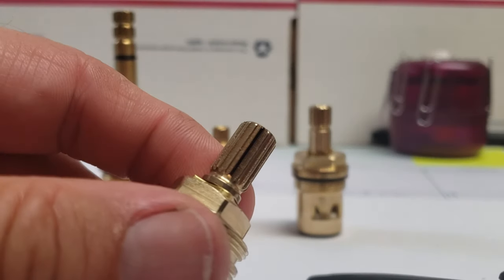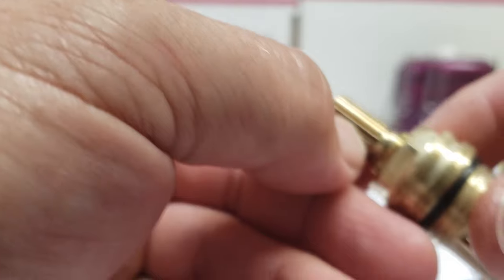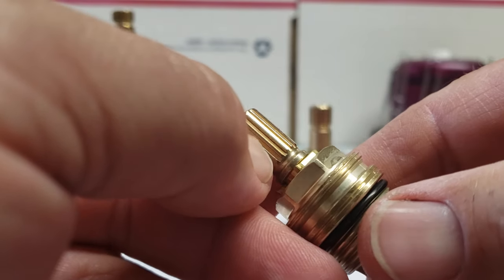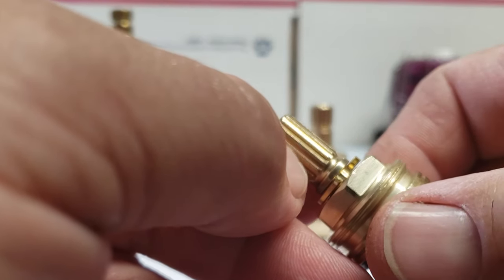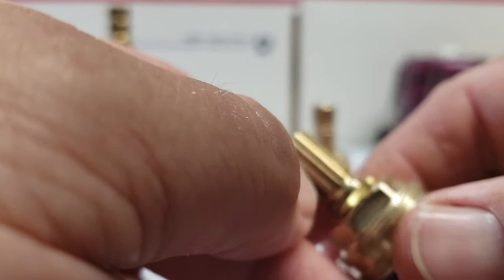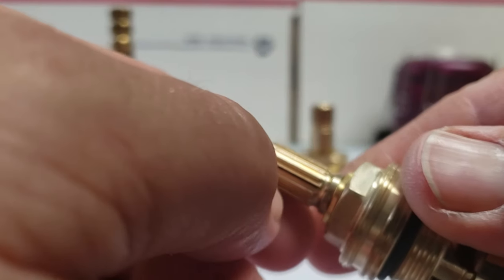There's a little black line on there. Then I take my thumbnail, start out — we'll say that one is number one — and then go to number two, three, four, five, six, seven, eight, nine, ten, eleven, twelve, thirteen, fourteen, fifteen, sixteen, and then we're back to the black line again, which would be seventeen. But we actually have a sixteen-spline stem.